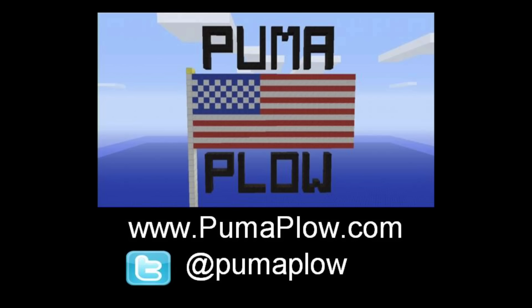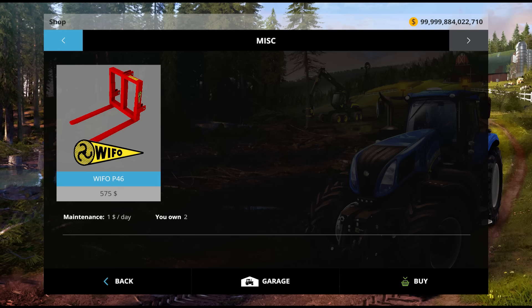What is up, you guys? It's your boy John here from PumaPlow. Thanks for clicking on the video — I do appreciate it. Welcome to another episode of Mod Times with John, here on Farming Simulator 15.